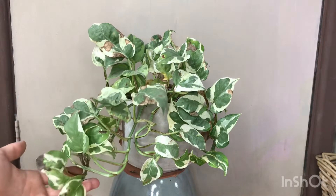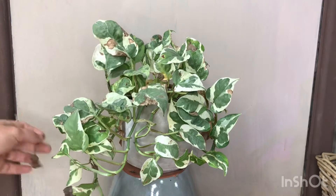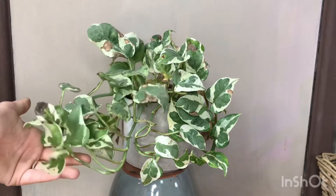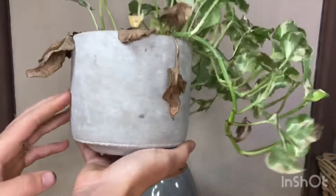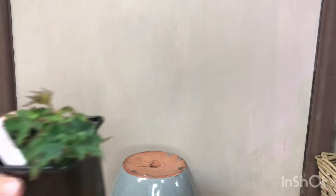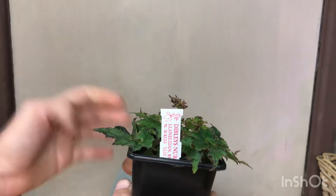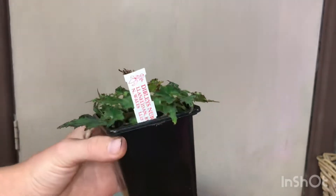I can definitely propagate it to grow nice new leaves without the burning and put it in a more appropriate place. When winter comes around it can stay there and it'll be fine because it won't get that direct light. It's done a lot of growing since I've had it, and I still love that pot — it's just so nice.